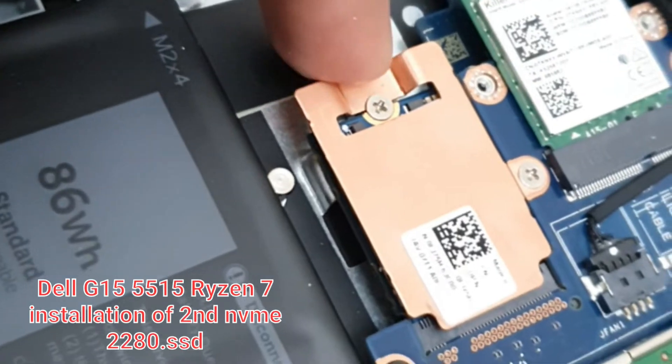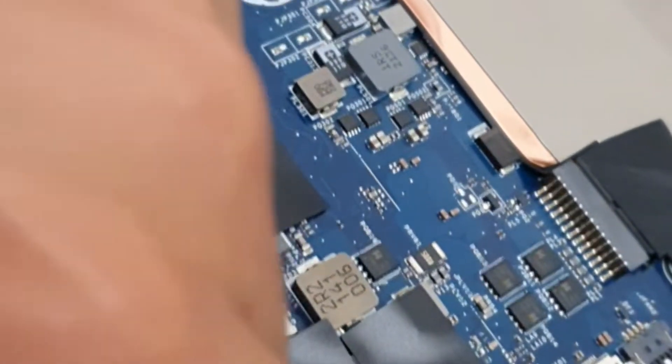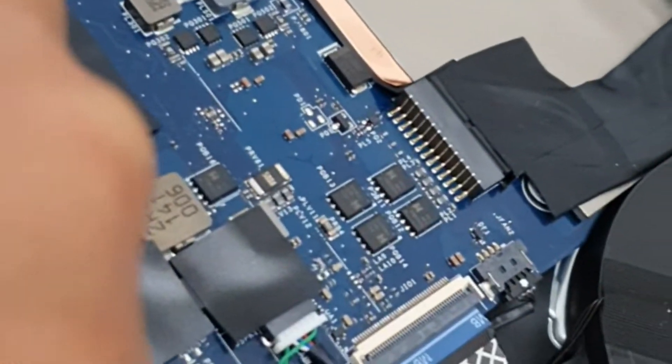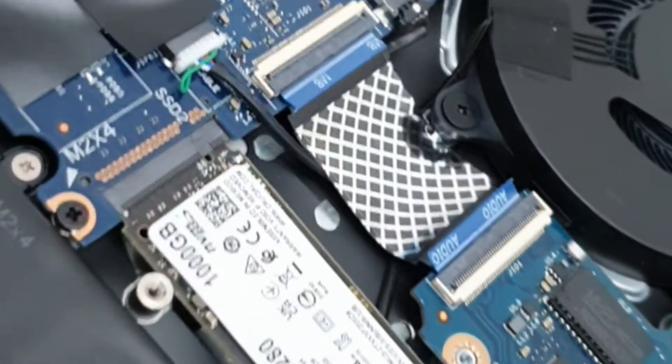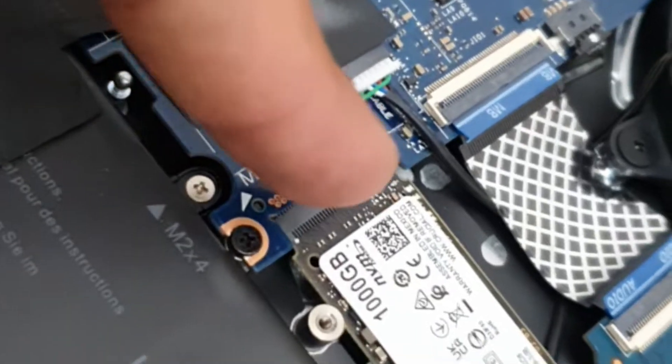For the Dell G15 5515 Ryzen — this is the Ryzen motherboard; for Intel it's different. I added another M.2 2280 (80mm) NVMe SSD into the second SSD slot.